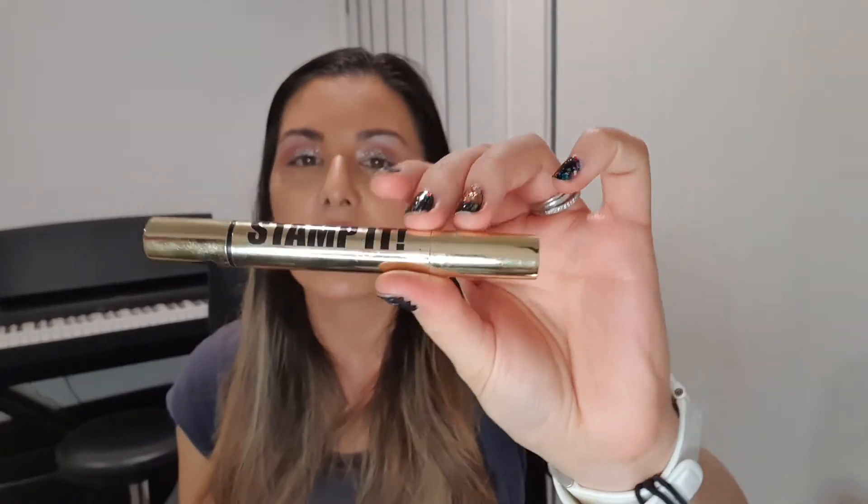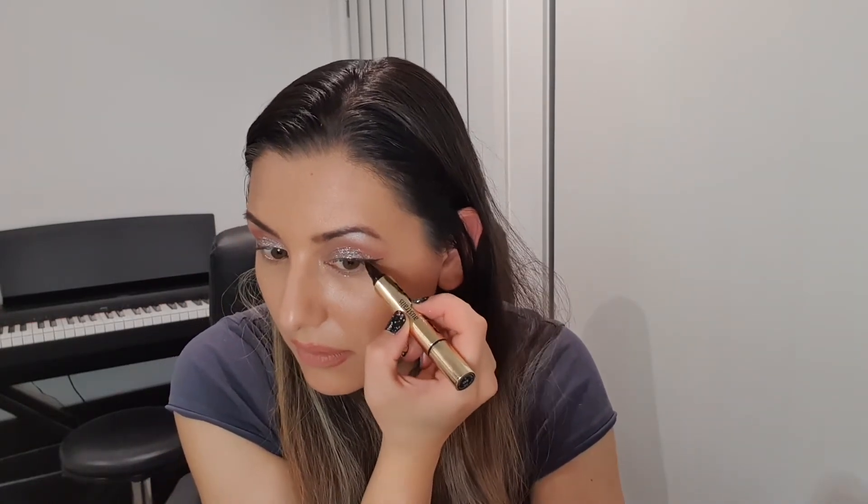I'm going to wipe the excess off the sides and put some eyeliner on. I'm going to use the Australis stamp, just using the liner side to do an angled line right here on the outer edge, and doing the same on the other side. Then I'm going to get the Flower Lash Warrior Mascara and Jazz Mascara on my eyes and then we are done.